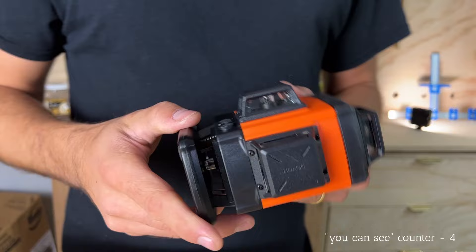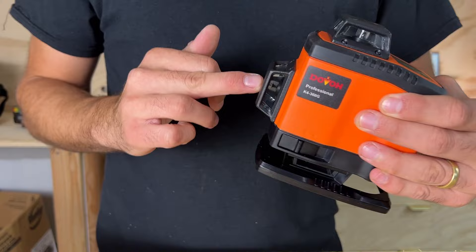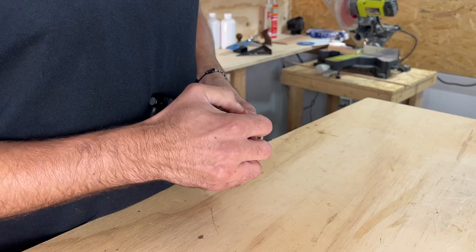Let's turn this on for the first time and see how it works. As you can see, it has four levels: one at the top, one on the front, one on the side, and one at the bottom. Before you turn it on for the first time, you're going to have to insert the battery. The battery slot is back here — you push it down. It's a little stiff.